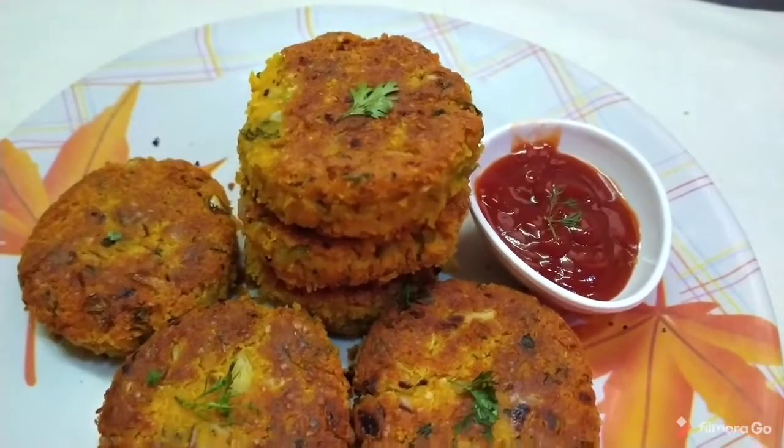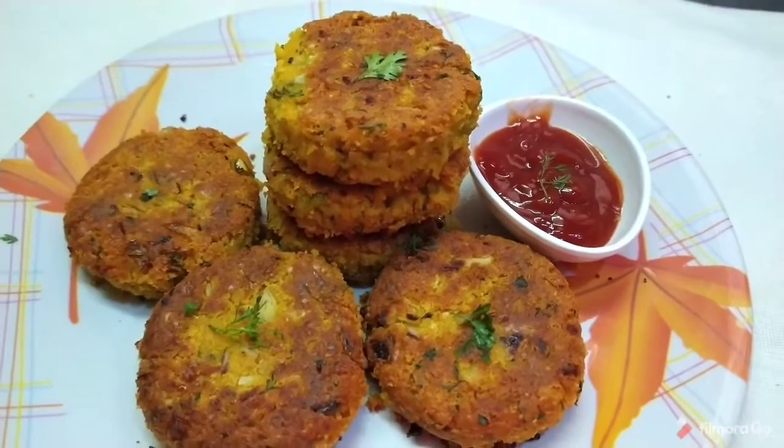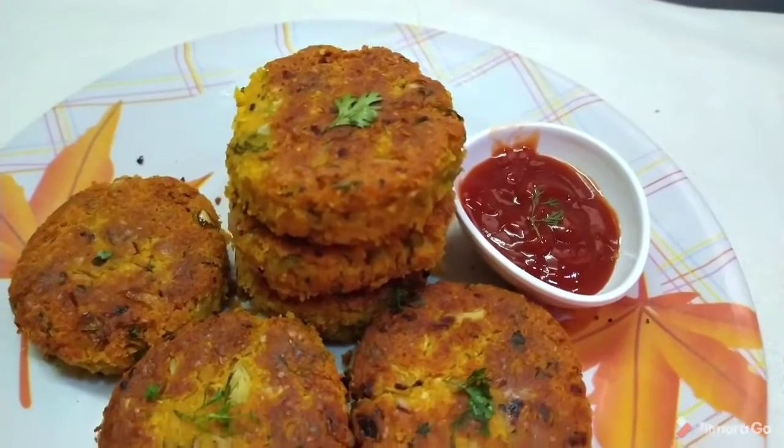Hello! Welcome back to our channel, Banu Recipe. A healthy and tasty snack recipe — Chena cutlets — is prepared. It is very tasty and a very simple process.